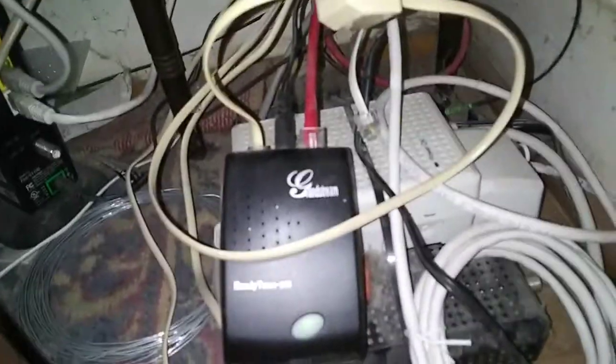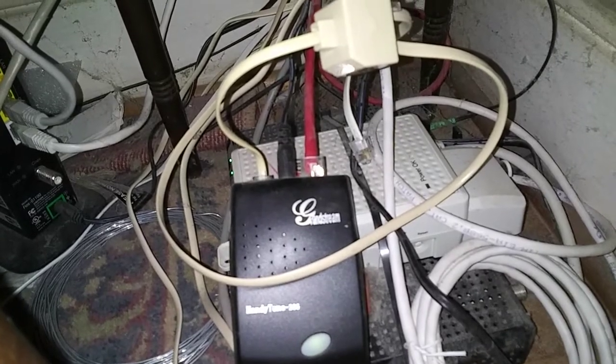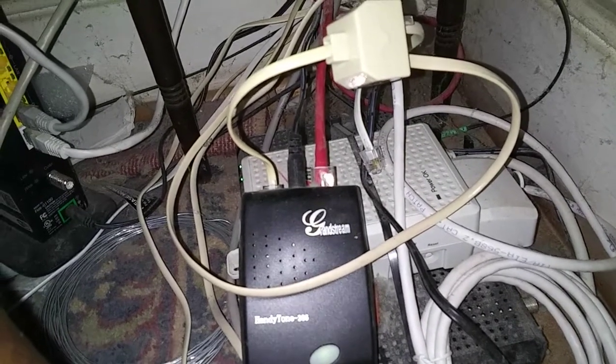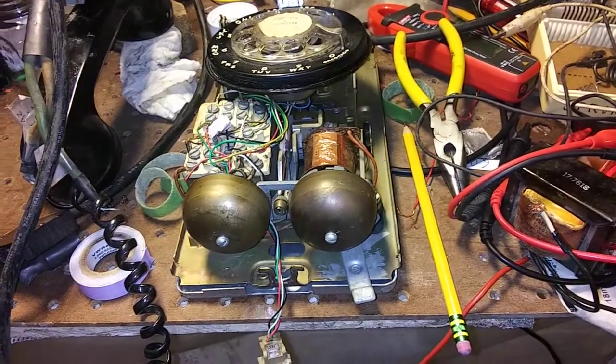So there's the adapter — it's a Grandstream HT286. I connected this phone up to it and it didn't ring anymore.